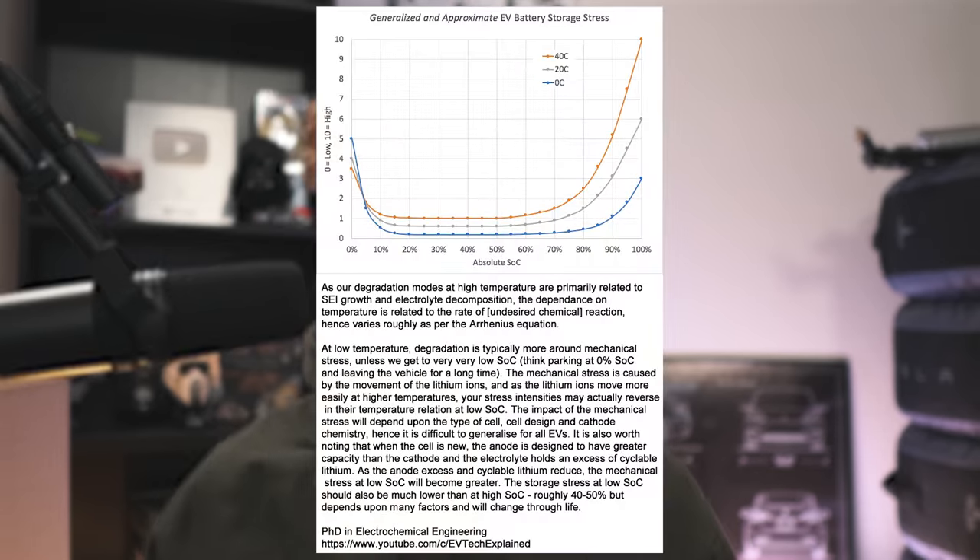I'll have a graph on screen now that shows different stress levels at different percentages based on temperature. The flat line is where you want your car as much as possible, especially when it's not being driven. With all that being said, remember that the difference in degradation between charging daily to 50 percent versus 80 percent over something like 10 years is very very minimal. Don't overthink it — just find what you need personally and stick with it.